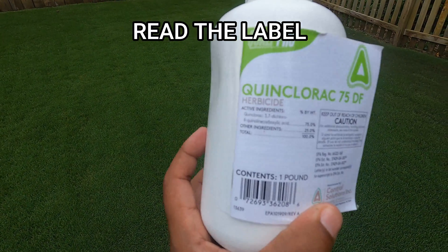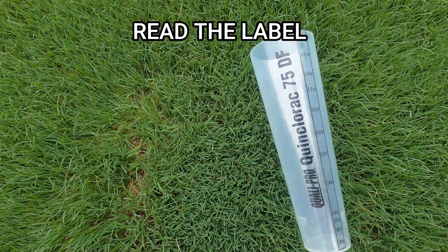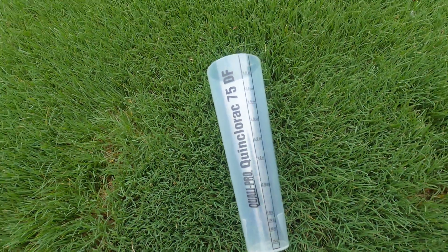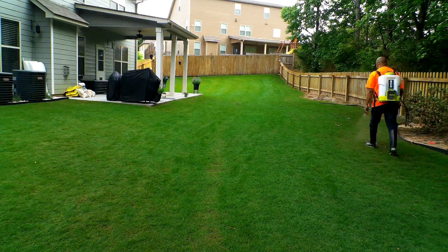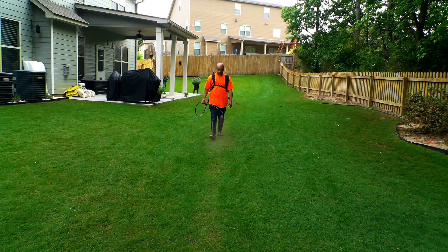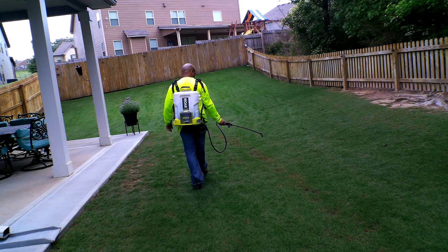It comes in a small container but this product can actually go a long way. It even comes with its own measuring gauge, which is useful if you're looking to treat a large area. The mixture rate for this product is 0.367 ounces per 1,000 square feet. Whether you're broadcasting or spot spraying, it is the same mix rate.